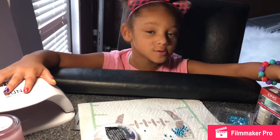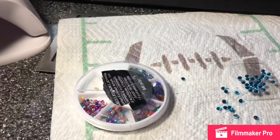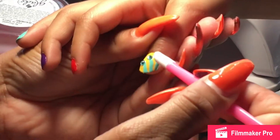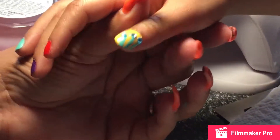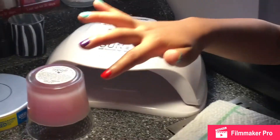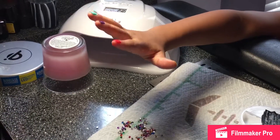We're going to use some small gems because the other one was big. So cute.